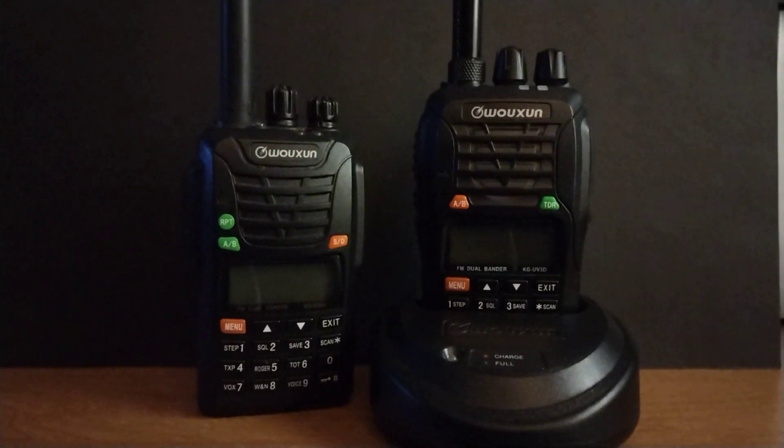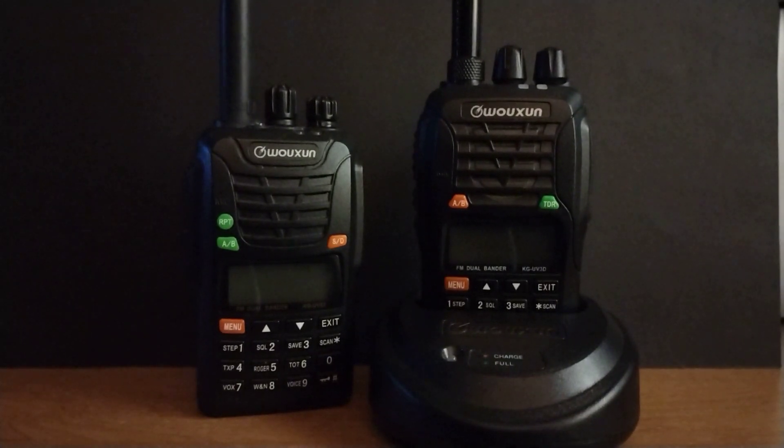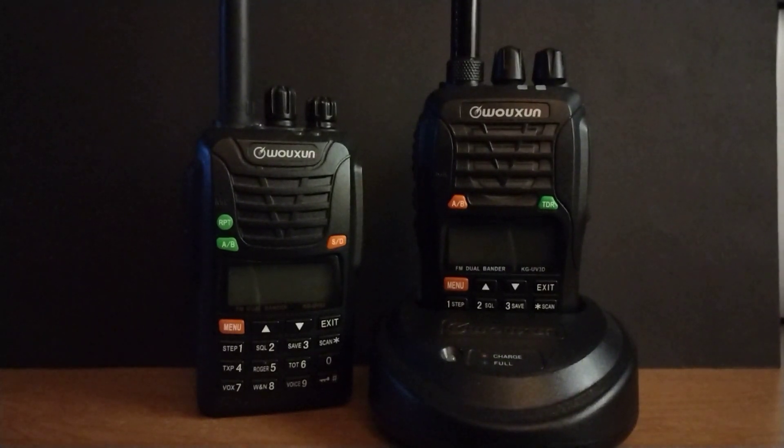Hello, this is Seamus, N7MYW. A couple of ham radios have come my way this last few weeks, and I thought I would do a video on a couple of them.